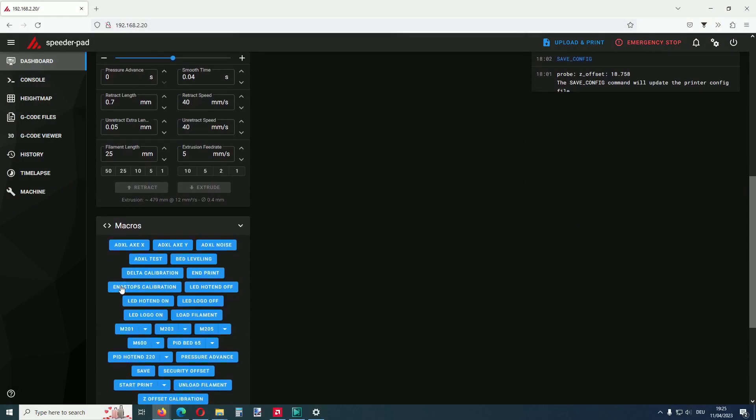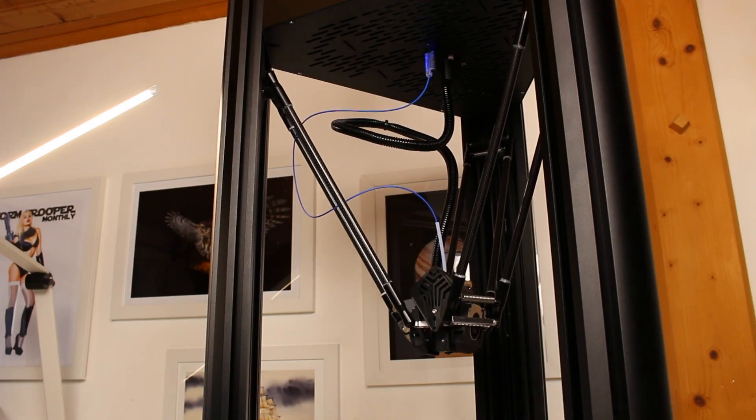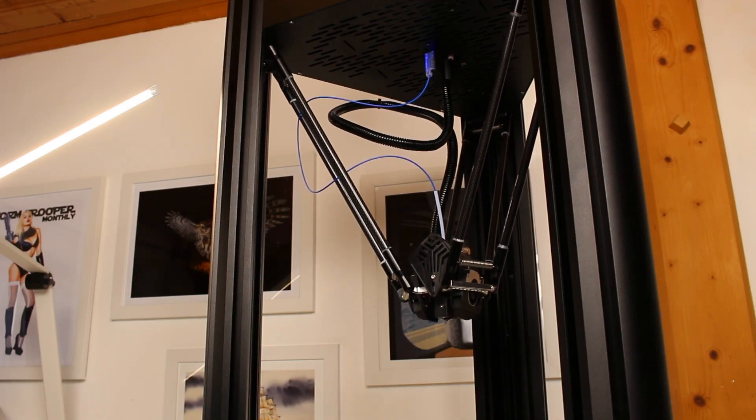No magic here. Just execute the endstop calibration macro and let the printer do the rest automatically. When done, the only thing is to execute the save macro.